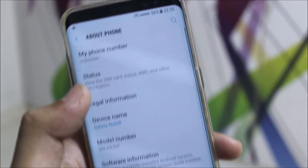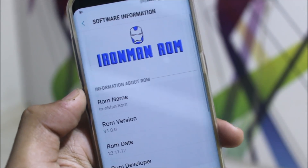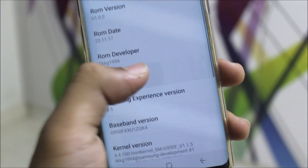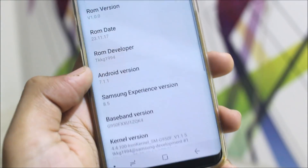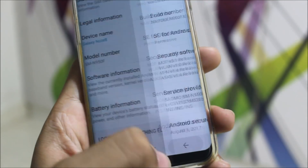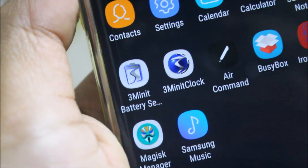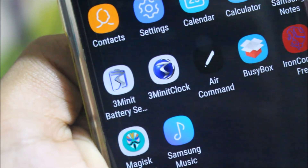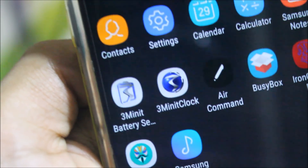You can see about phone — into the software info, you can see Iron Man ROM version 1, the ROM developer name, Android version 7.1.1 Nougat, and the security patch is August 1 — that's okay. The ROM comes with multiple battery settings and clock mods, so you can choose to customize the battery icon and the clock settings.